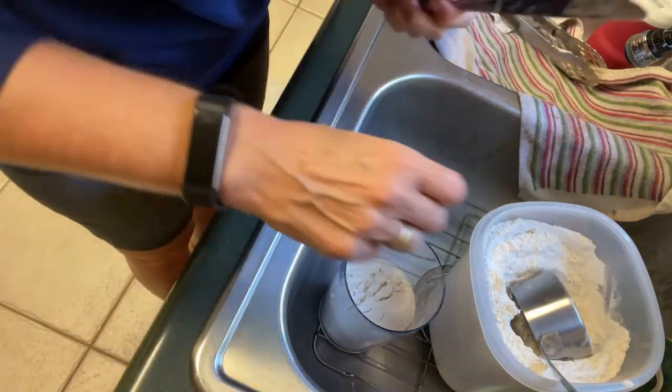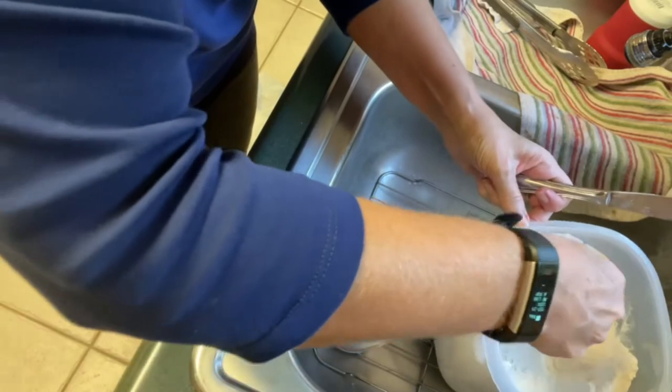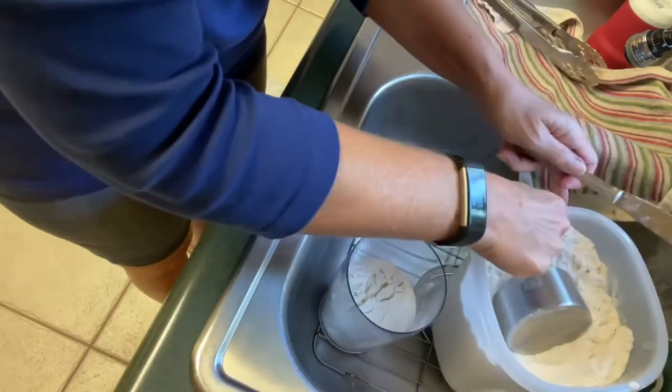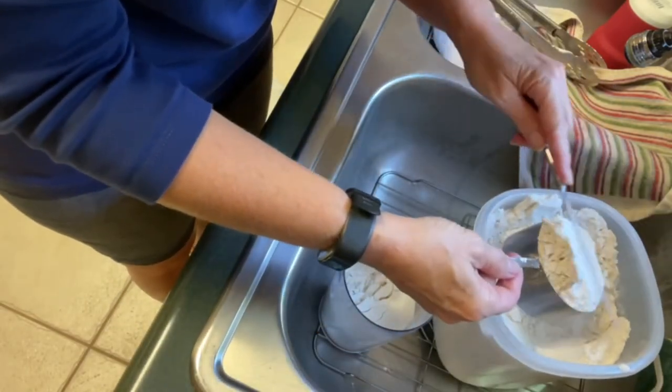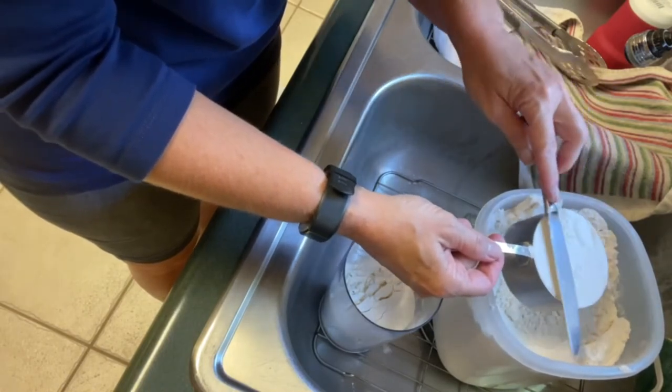I'm going to finish measuring out our flour — we're going to have three cups of flour. Remember when you're adding your flour you always want to use a dry measure, and you want to level it off. I take a butter knife and just level it off to be sure I've got three exact cups.